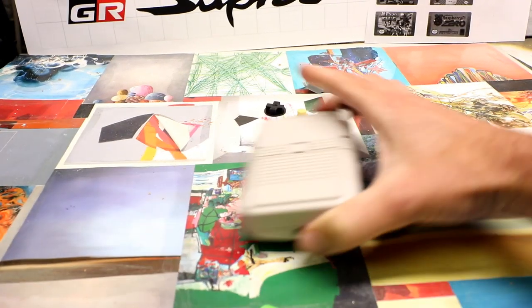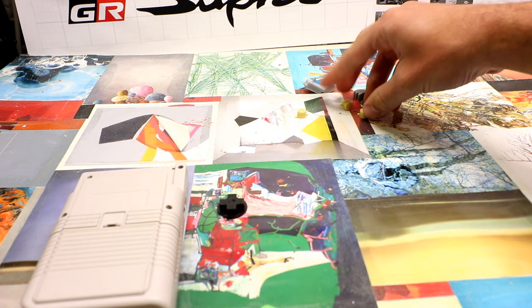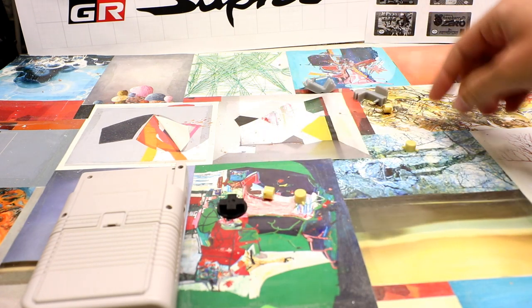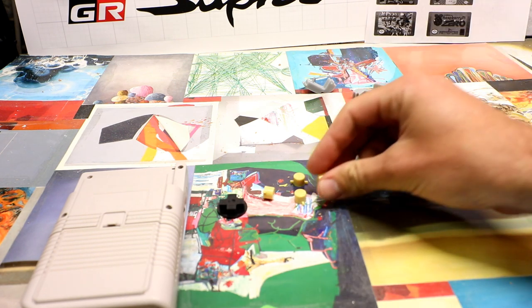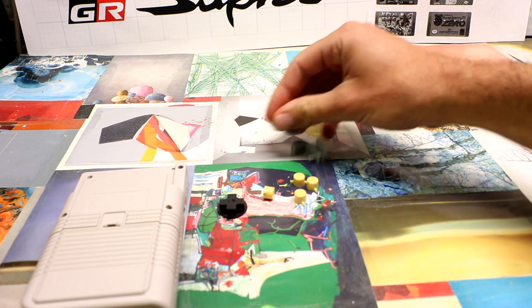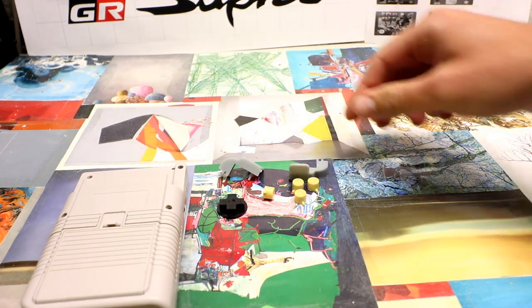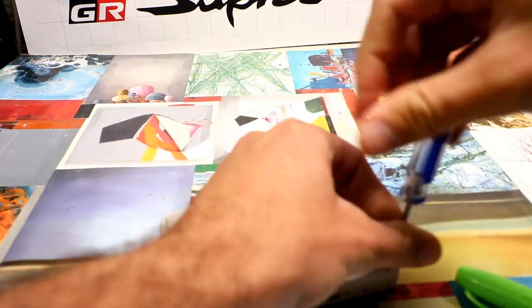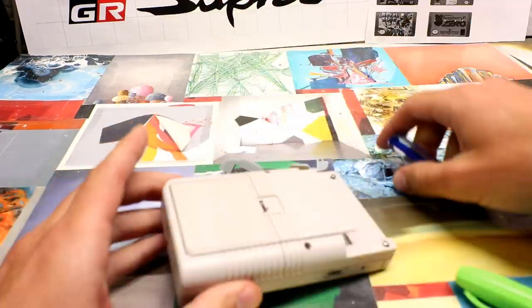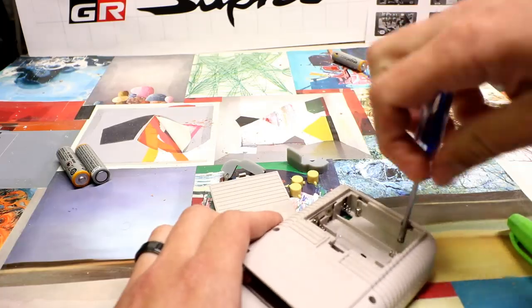To get started we've got to disassemble this thing. There are six screws on the exterior — four on the outside and then two underneath the battery tray. We are gonna be using four new 3D printed buttons for the ABXY, a new D-pad, and a new L and R trigger for the rear. The L and R trigger for the rear is a super easy upgrade — you don't even have to unscrew the case. Open the battery tray and remove your batteries.